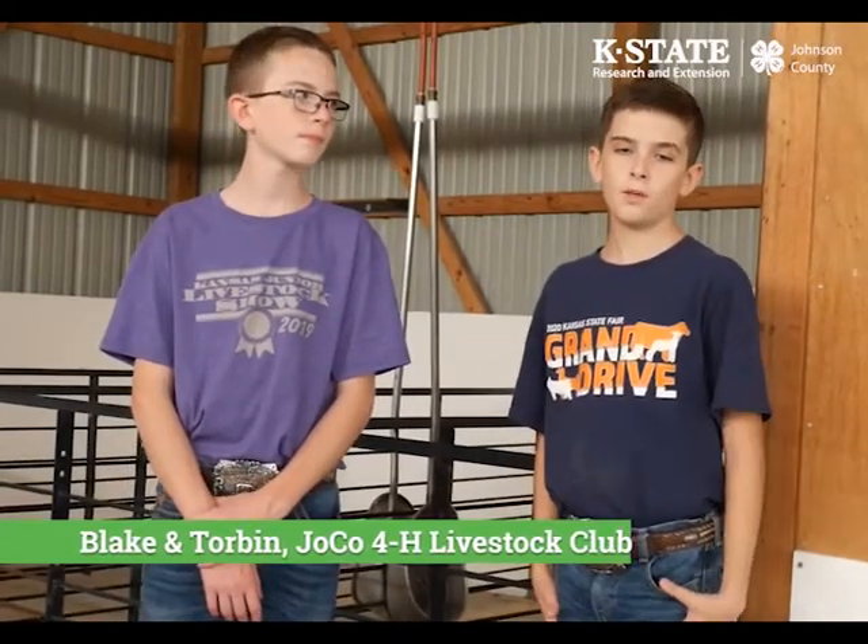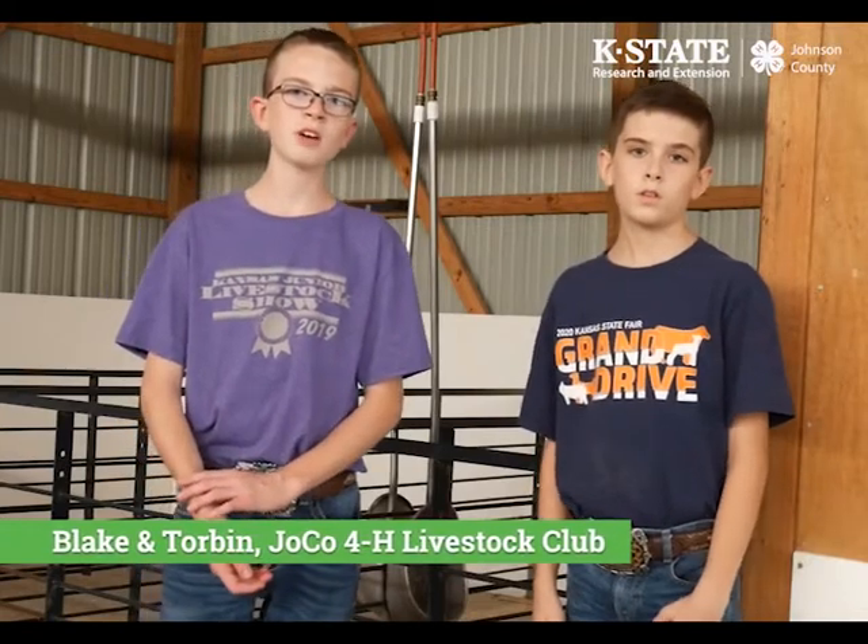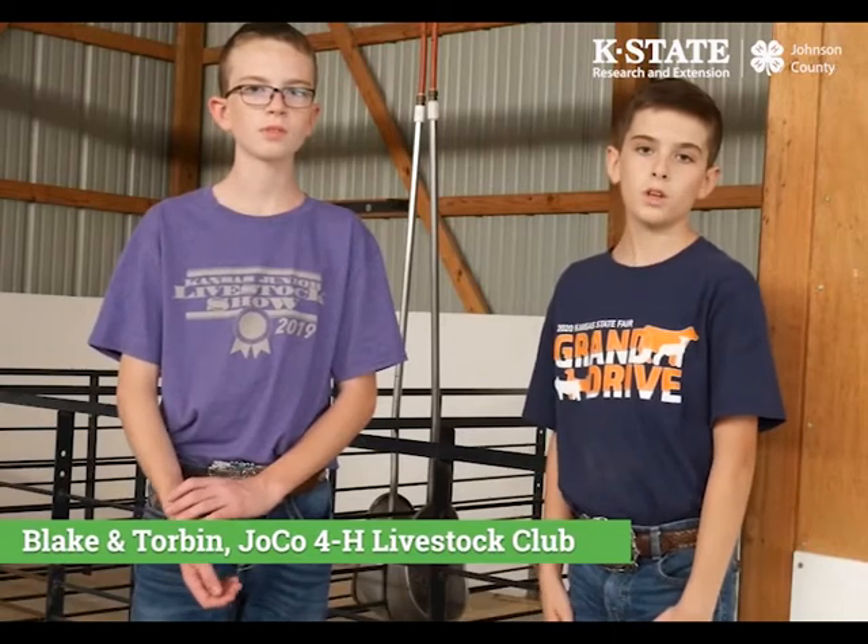Hi, my name is Blake. Hi, my name is Torben. We come from the Johnson County Livestock Club. I've been in 4-H for four years and he has been in 4-H for five years.